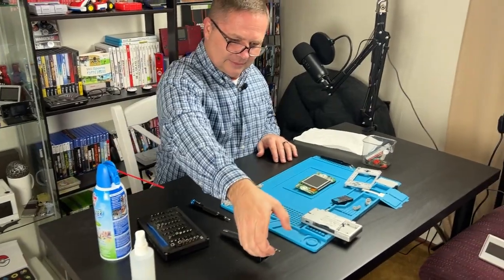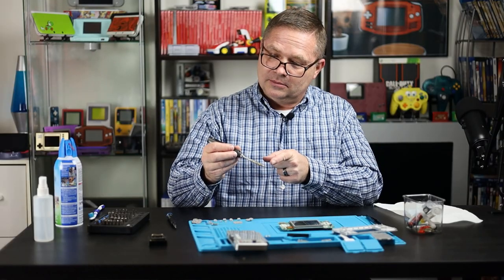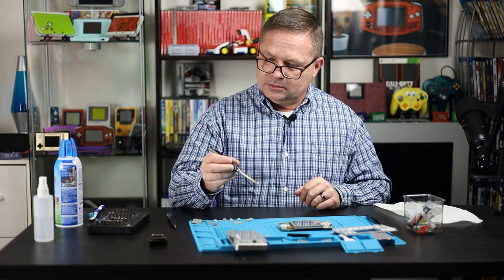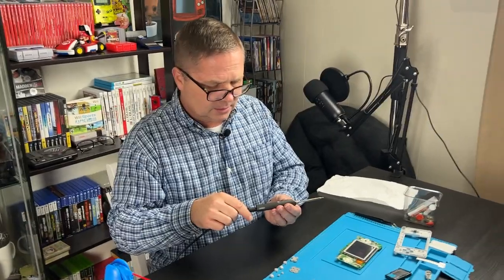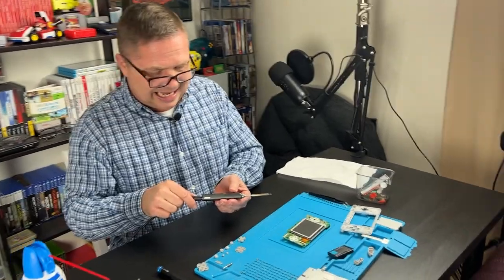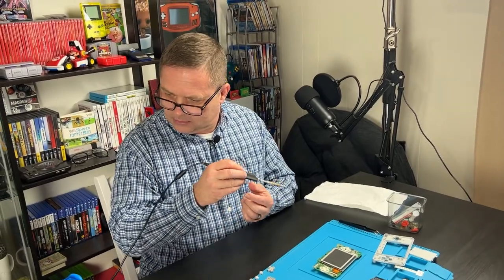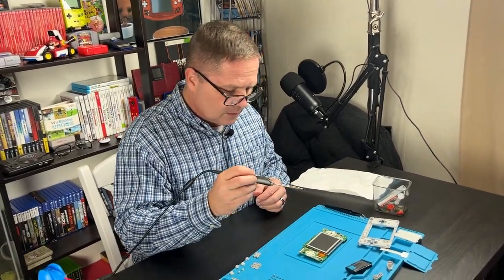So, second thing you do is grab the soldering iron. Grab it by the handle, right? Yes. So is it warm now? No. It's not a wireless one. Okay, so it's not on at the moment — until you push that button. Don't push it yet, because that's going to go up to 600 degrees Fahrenheit.